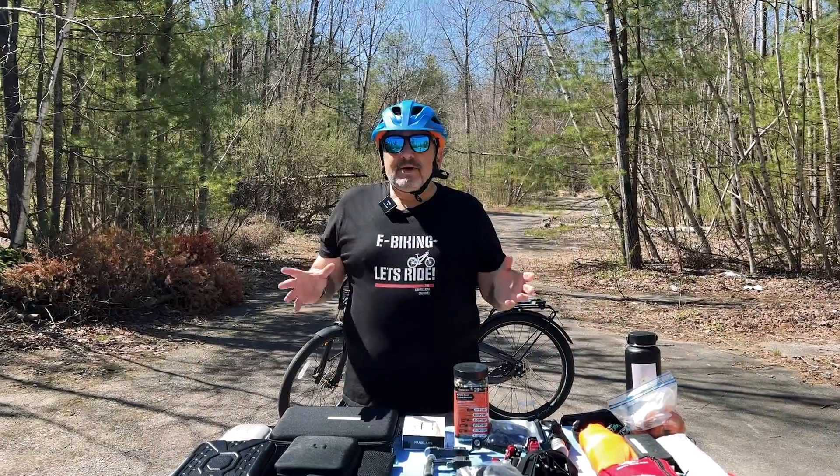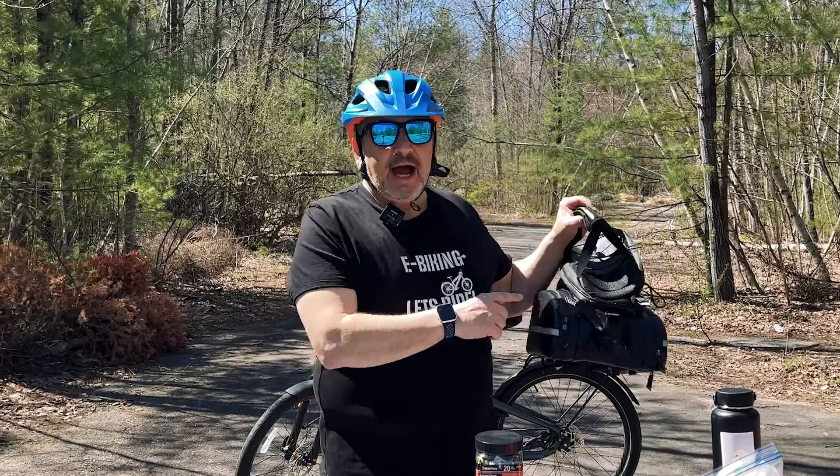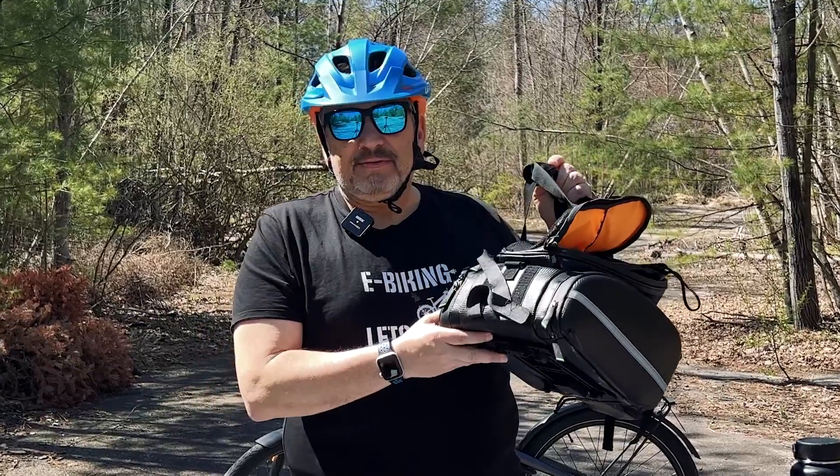So I needed a way to take all this stuff. In season one, I had to leave stuff behind because I couldn't fit everything into this bag — even with a backpack, I still had to leave stuff behind. So this winter I scoured the internet and I found the perfect product for me.